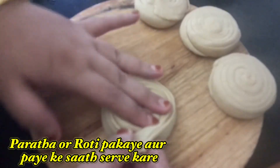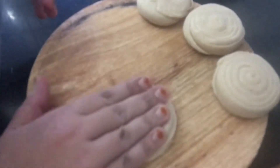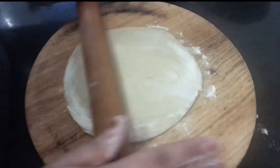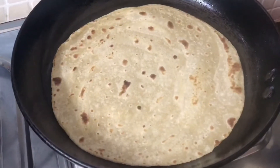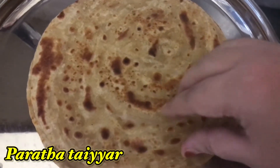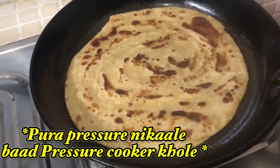To make the parathas, first roll the dough like a chapati, then apply a few drops of oil on it and fold it. Roll it flat again, add a few more drops of oil, and cook on a hot pan. Enjoy the parathas with the mutton paya curry.